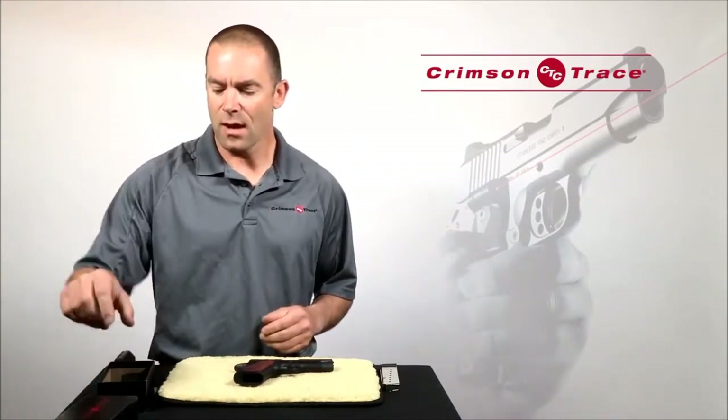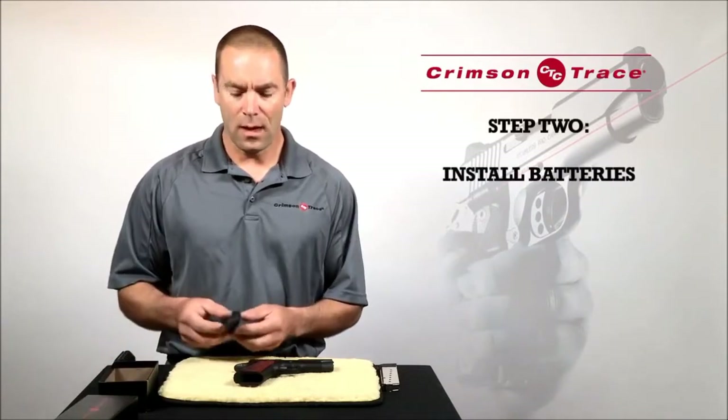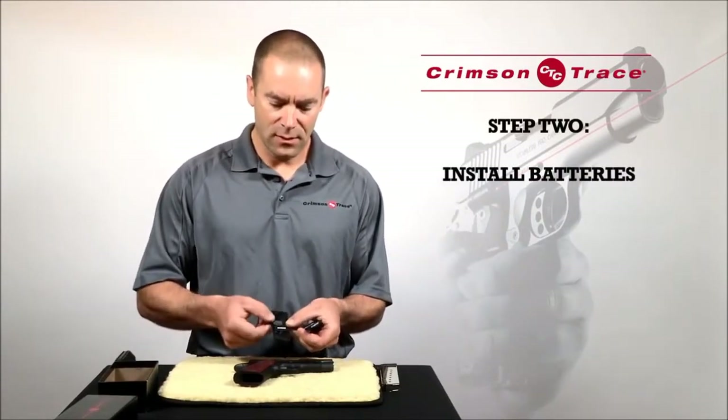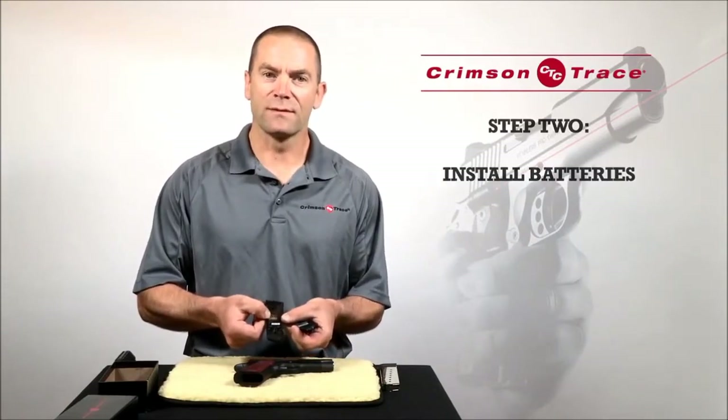Next thing, I'm going to take my laser grips out of the box they came in and I'm going to install the batteries. The batteries, in this case, install so that the positive side is facing outwards.